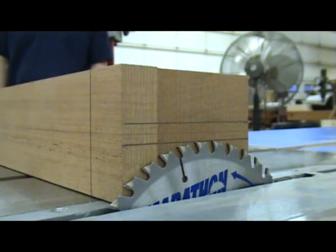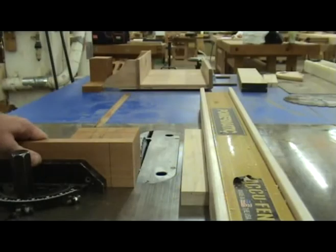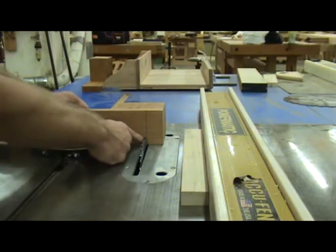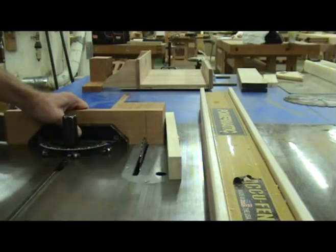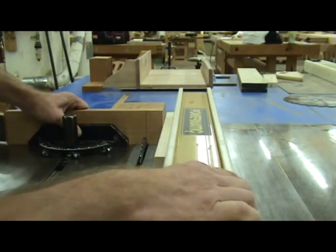Next I set the height of the blade. I like to leave about eleven millimeters, or about three-eighths of an inch, uncut on my Spanish heels. I now place the neck blank against the miter gauge and place it behind the saw blade. The top of the cut should split the line indicating the twelfth fret, or where the sides attach to the neck. The bottom of the cut will be on the right side of the line, because the blade has been tilted slightly.